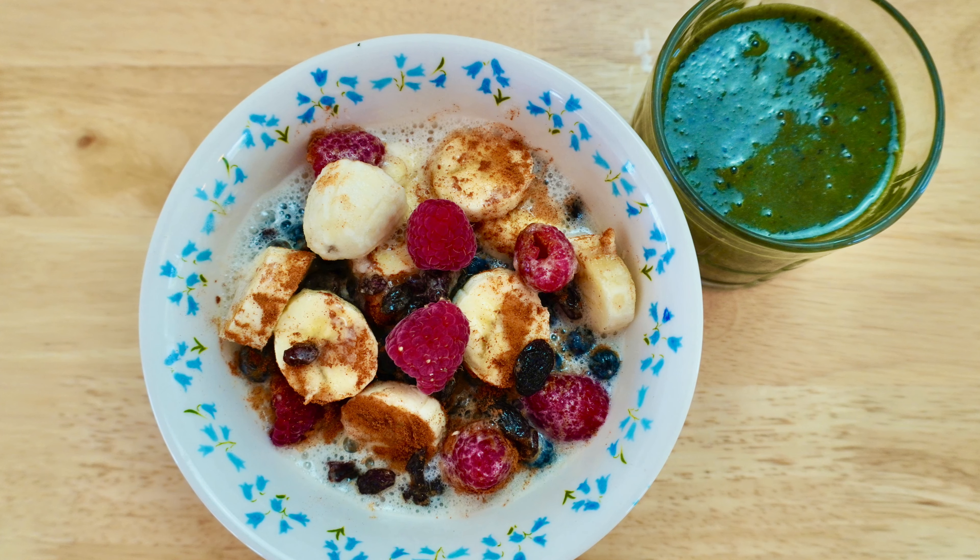For the banana milk: if you use half a banana, do half a cup of water. If you use a full banana, do a cup of water. For me, half a cup is great for one serving. Then you blend it. The liver's favorite food is the glucose from banana, according to the Medical Medium.